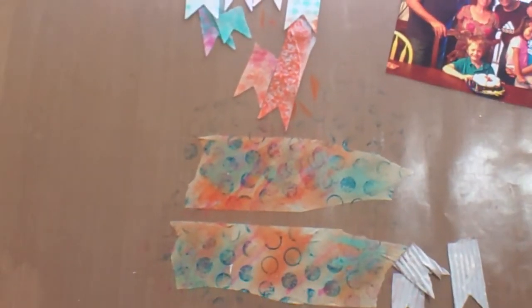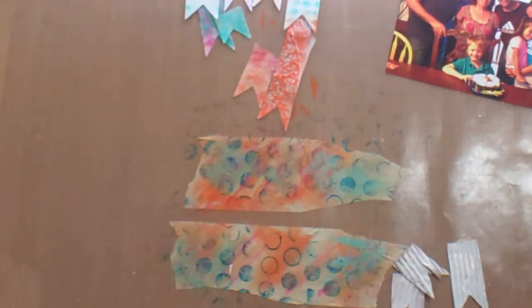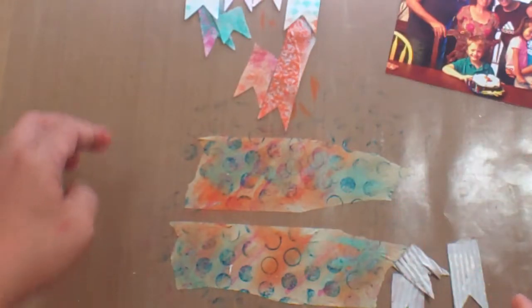Hi everybody, I'm back. This is part four of this mixed media layout that I'm doing, inspired by Andrea. You'll find the link down at the bottom.